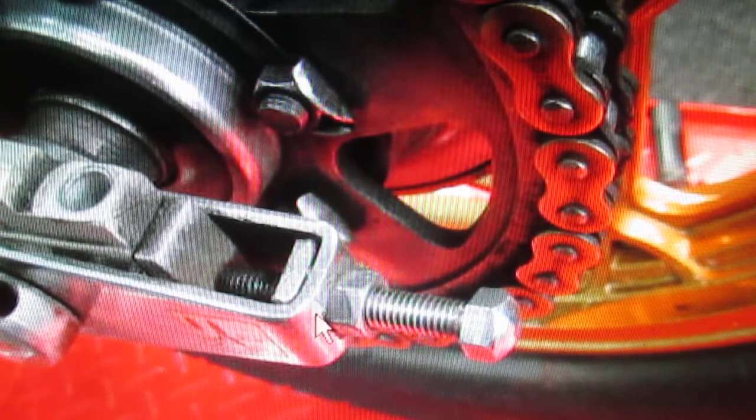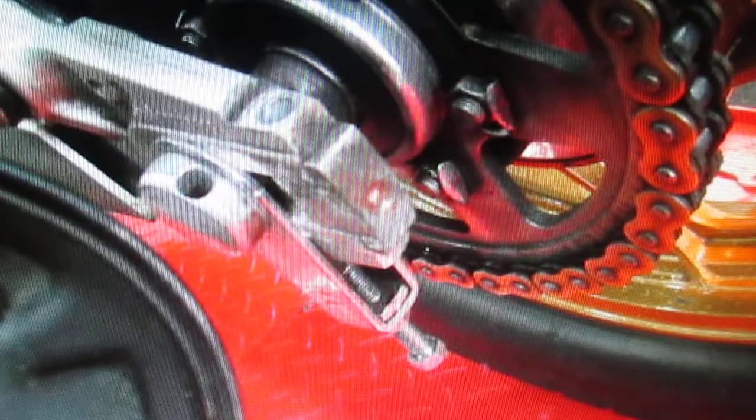The way a GS comes apart is nice - the axle stays in the wheel and the back of the swing arm comes apart. It's a nice way to do it because you don't have to disturb the exhaust system. The only thing that can be a nuisance is if you're on a short chain - if you've just put the chain in and the axle is as far forward as it'll go, it's difficult to get the chain off.